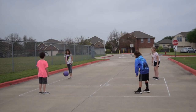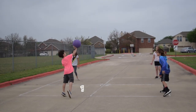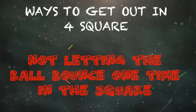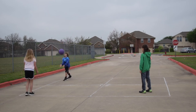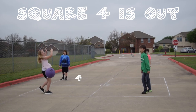Hitting the ball before it bounces is another violation. Remember, the ball has to bounce exactly one time before you hit it into another square. Here, the person in square one did not let it bounce and just hit it — square one would be out. In another example, the server tosses it up and serves without letting it bounce in his square, so the royalty number four square is out.